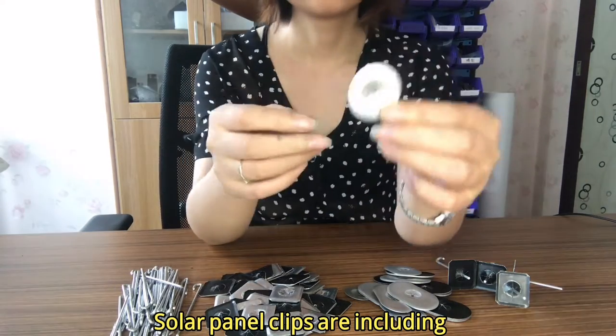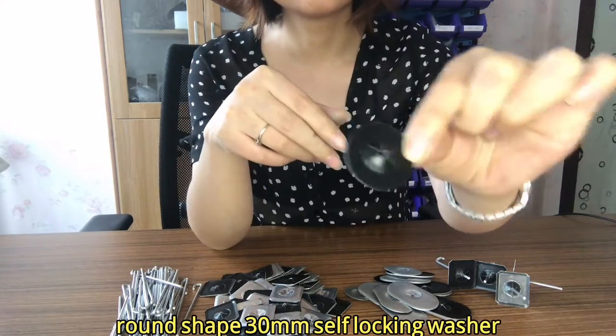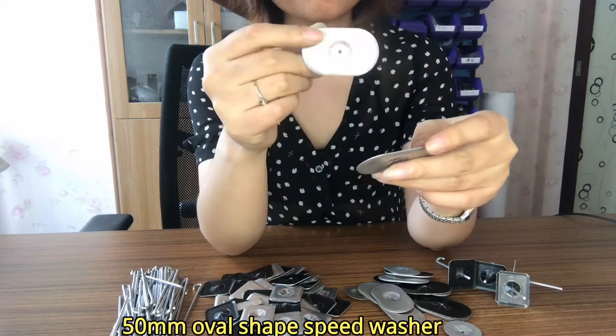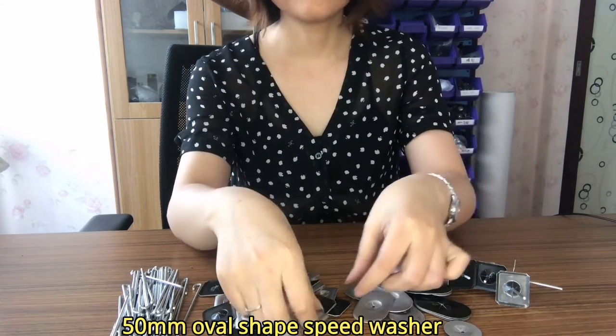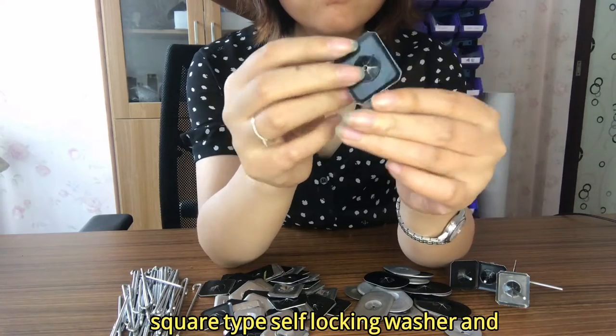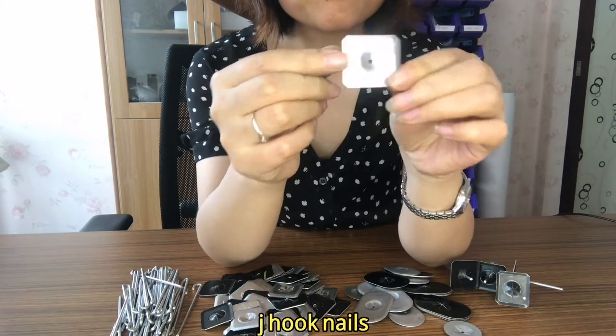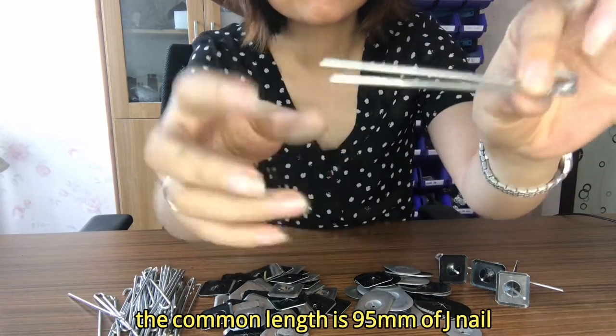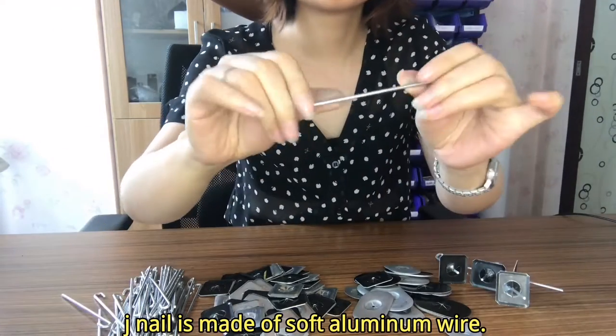Solar panel clips include a round-shaped 30mm self-locking washer, a 50mm over-shaped speed washer, a square top self-locking washer, and J-hook nails. The common length of a J-nail is 95mm.